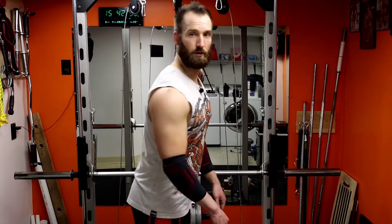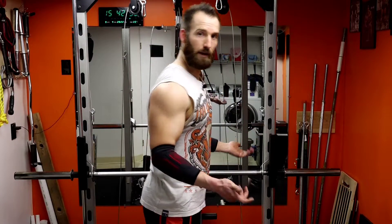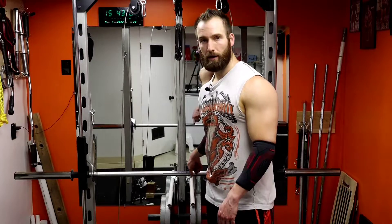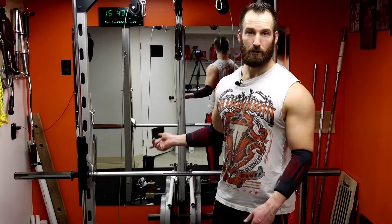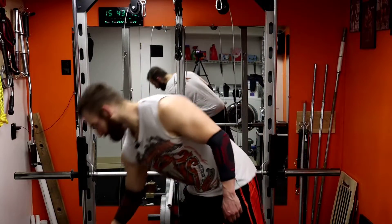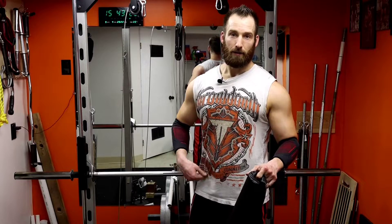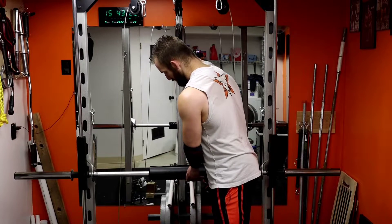Basically what you're doing is a reverse crunch. Usually when you're on the ground lying flat you crunch up — this is the opposite. You bend over and focus on that lower back pulling your body up. You'll use a bar to help pivot off of. I'm using a Smith machine bar here. I'll throw a little pad on it — not required, just makes it more comfortable so you don't have bone on metal.